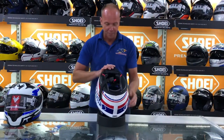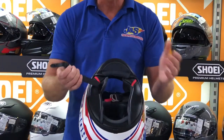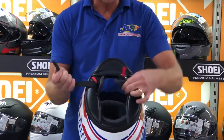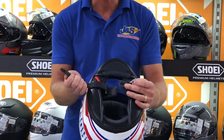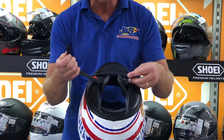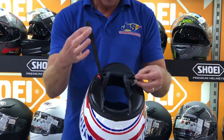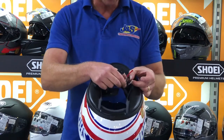Here we have the traditional double D ring. A lot of people come into the store and won't buy a helmet with D rings because they say they can't use it or don't understand it. I'm going to show you how to do it now — it's really simple and it's still probably the best fastener on the market.